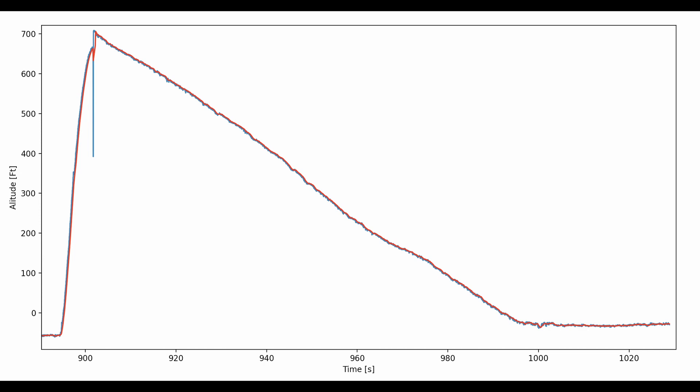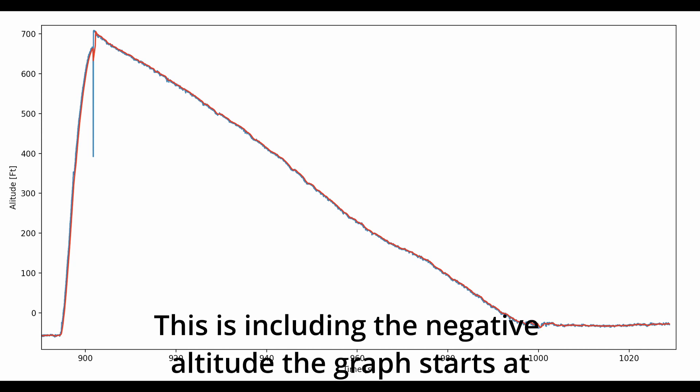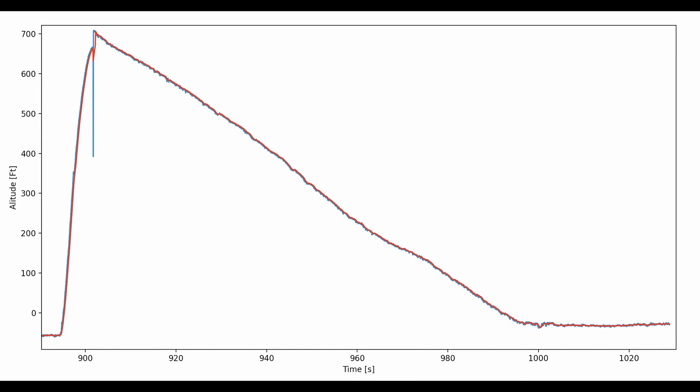The blue line is the raw data, and the red line is the moving average to flatten the noise. As you can see, the graph spikes up to about 775 feet over about 6 to 7 seconds. After that, there is a big blue downward spike, which is most likely caused by the increase of pressure from the ejection charge. The altitude then steadily drops back to the ground.